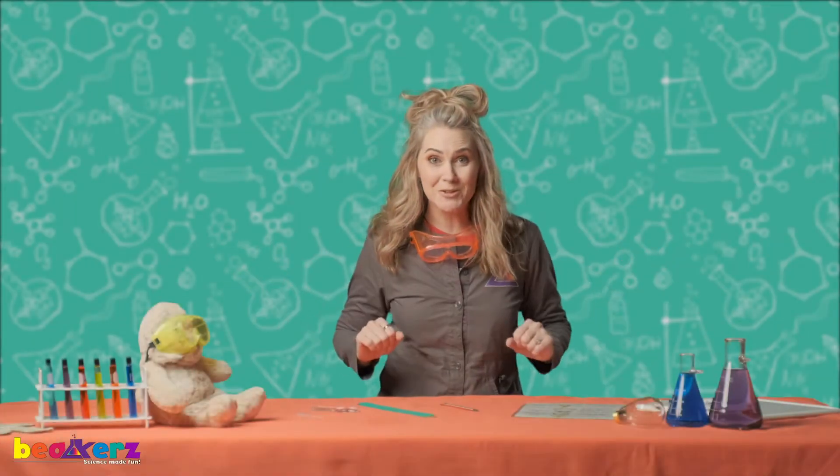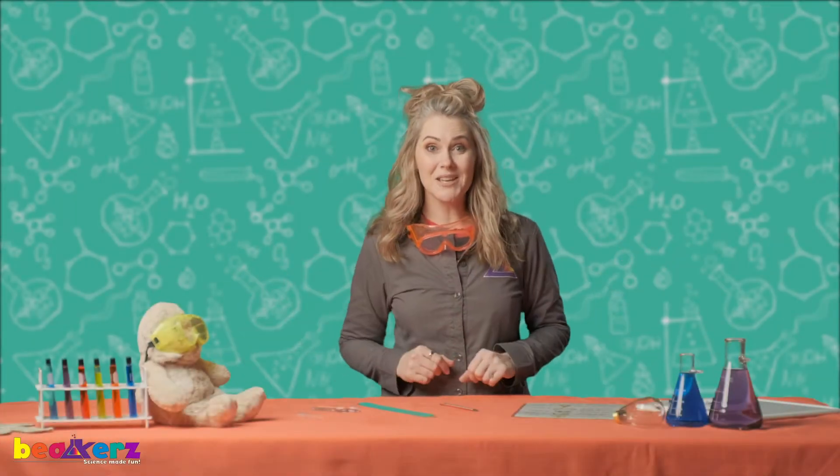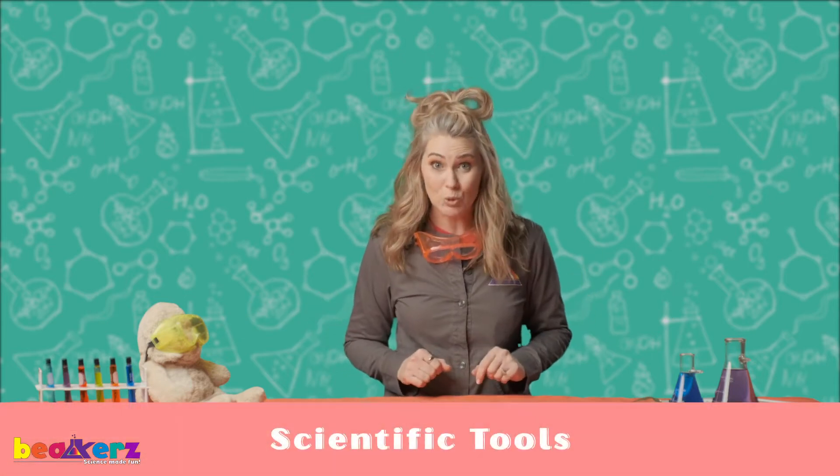Hi science friends, Professor Beakers here. Doggo and I are so excited to have you back in the Beakers Lab. We will be talking about scientific tools today.